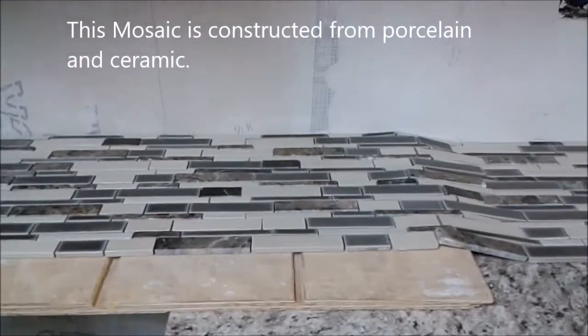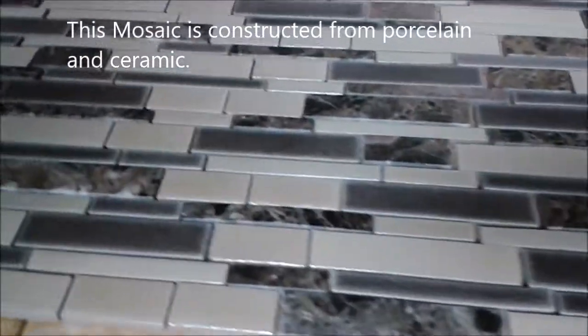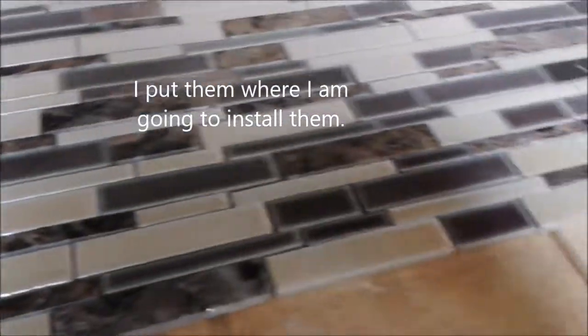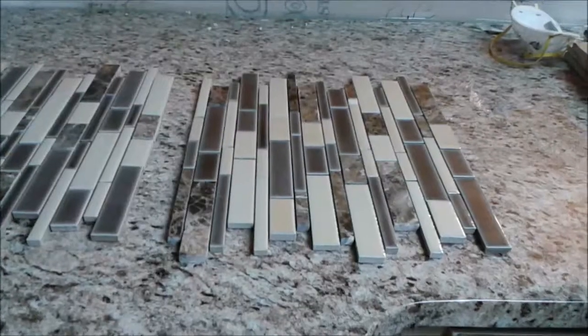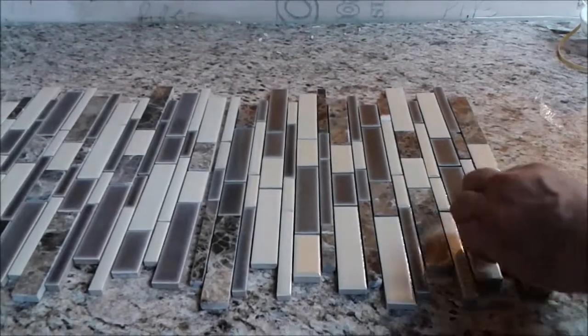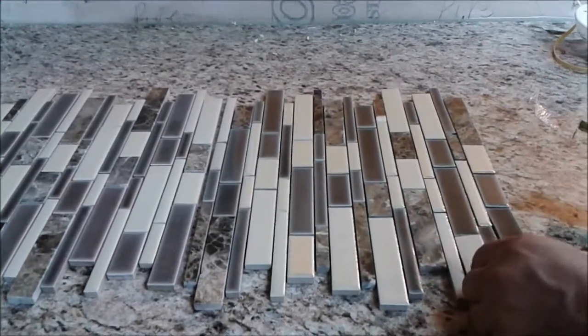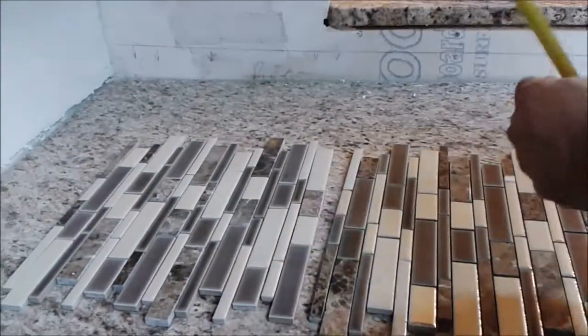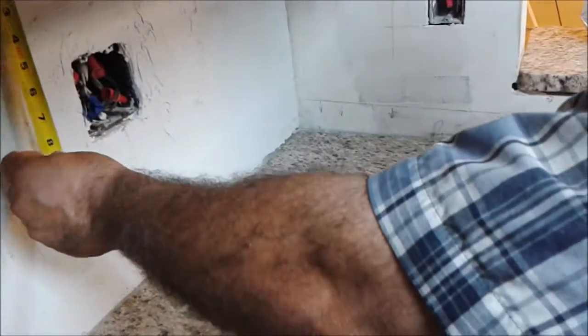I am going to use this kind of tiles and I put them around where I am going to place them. This area is actually 17 inches by 88 inches. These tiles are going to be set on a wall — this is going to be the bottom of the tile, put like that. The wall is actually 17 inches wide.